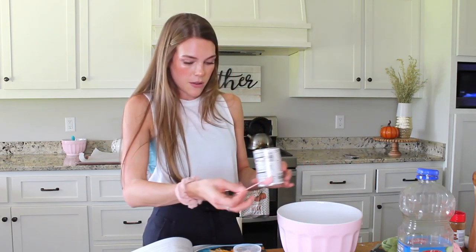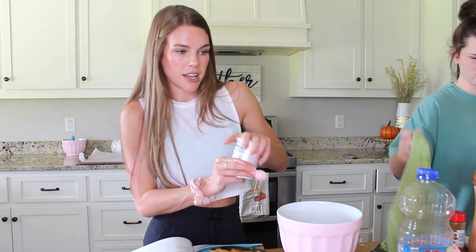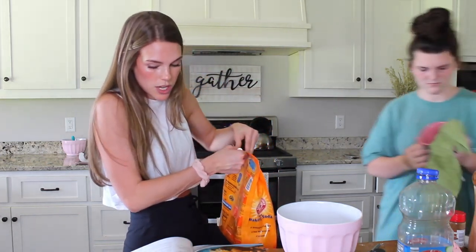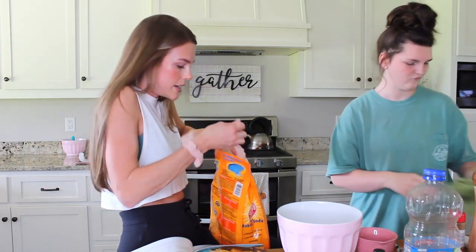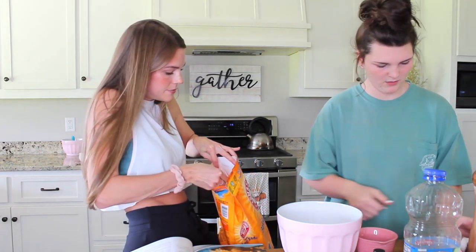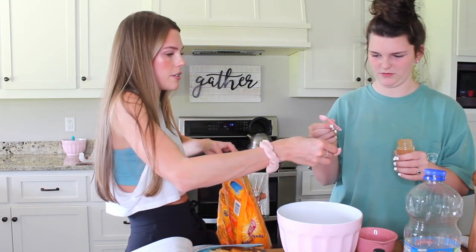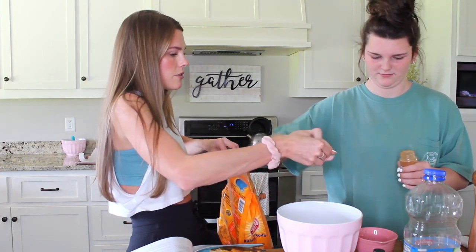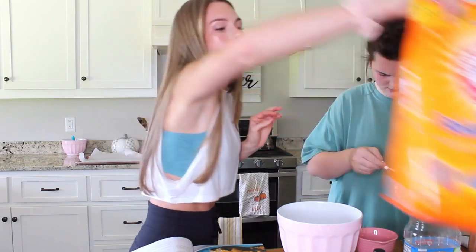These pumpkin chocolate chip cookies are going to my grandma for just being a kind lady, but me and Grace are still going to do a little taste testing at the end to make sure we absolutely killed this recipe. One teaspoon of baking soda, and Grace is going to get a teaspoon of the ground cinnamon.